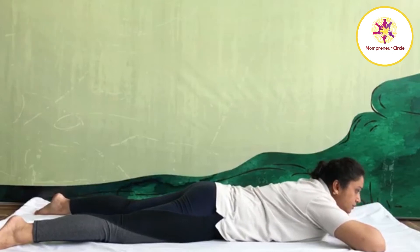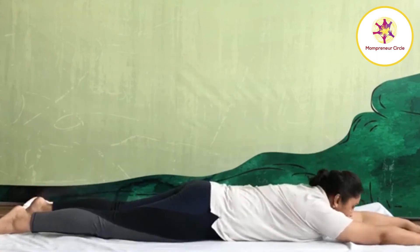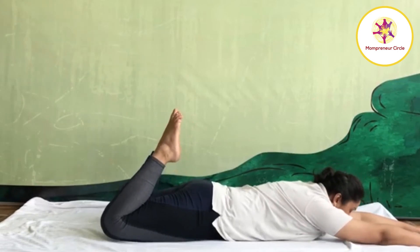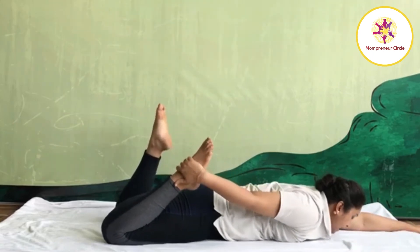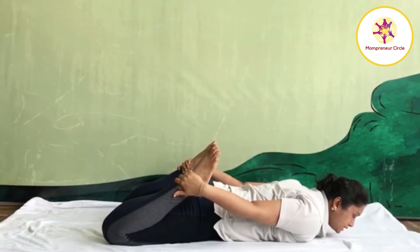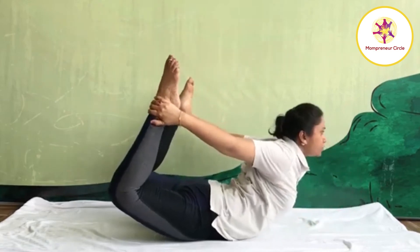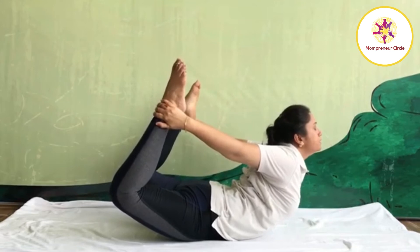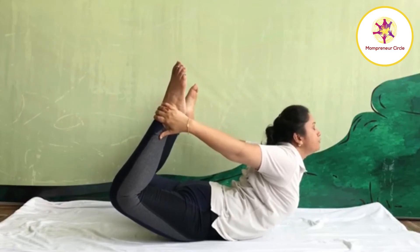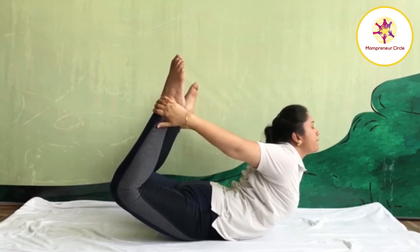Next we will practice Dhanurasana, bow pose. For Dhanurasana, stretch your both hands forward. Legs slightly apart. Chin on mat. Then bend your both knees, hold your both legs and bring your heels close towards your buttock. Bring your hand one by one back and hold your ankle joint. As you inhale, first lift your knees and thighs up as much as you can. Then slowly raise your head, shoulder, chest up. Look up. Relax your facial muscle. Keep your hands straight. Maintain final position with normal breath. Try to make your balance on your abdomen.